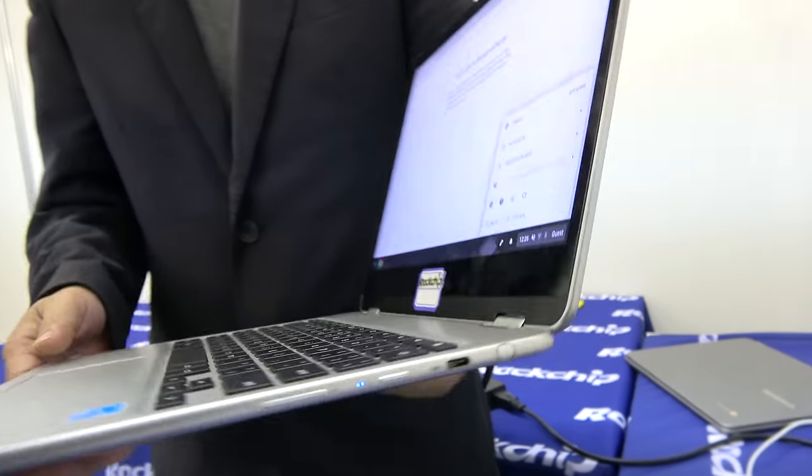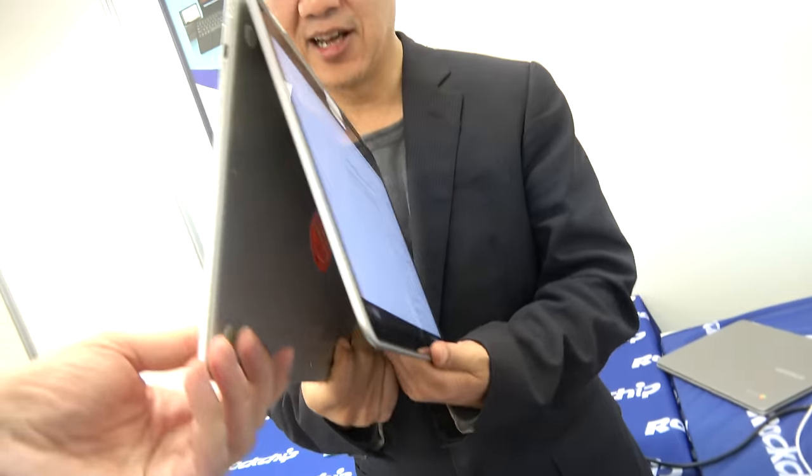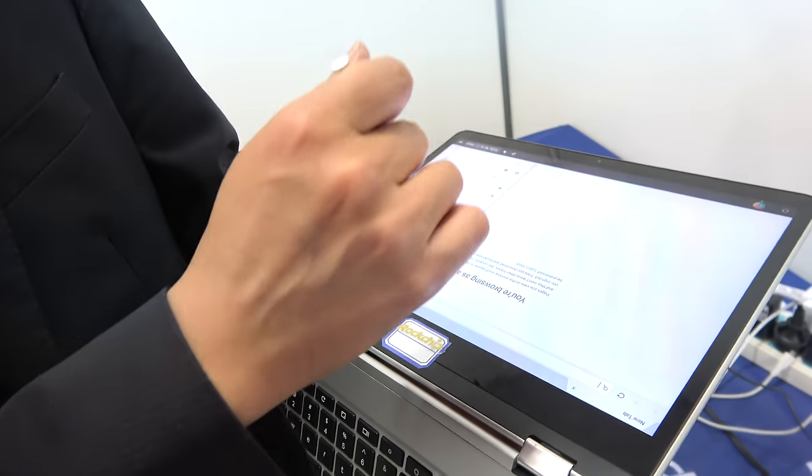This product, in this thin form factor, can actually go to 360 degrees. And another great thing is that it even has a stylus. You can put it on and write something.